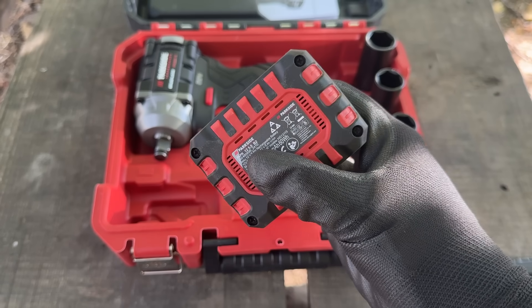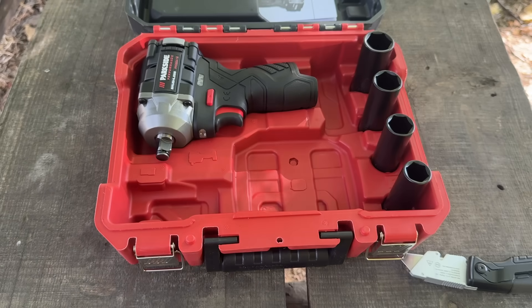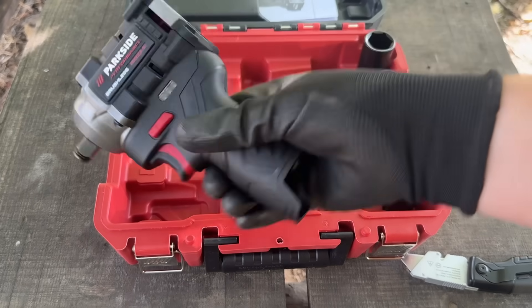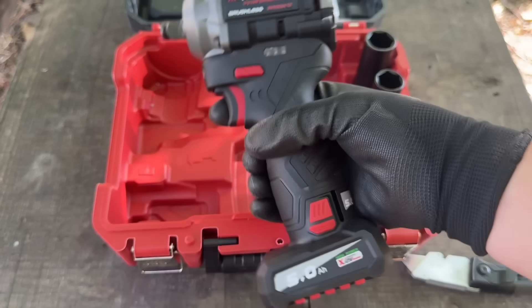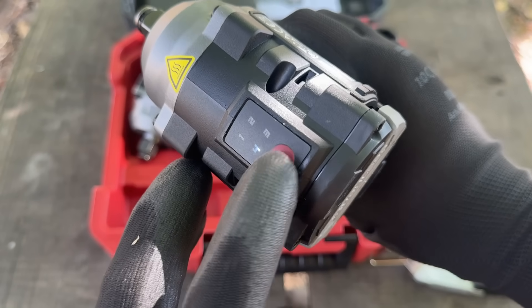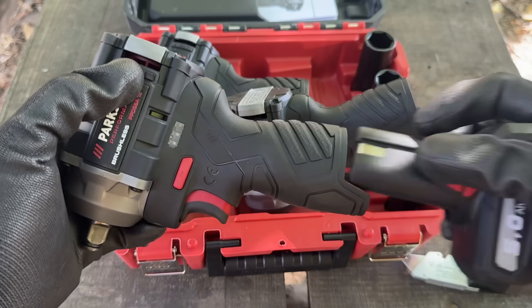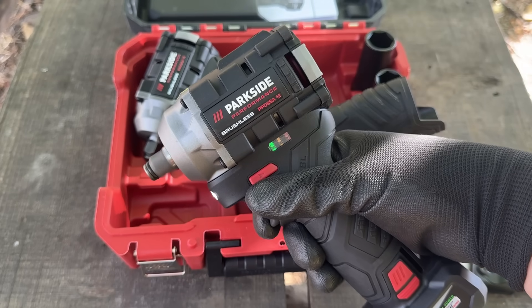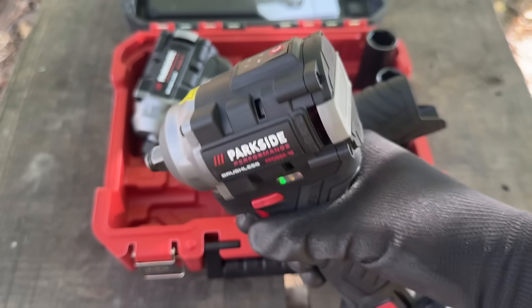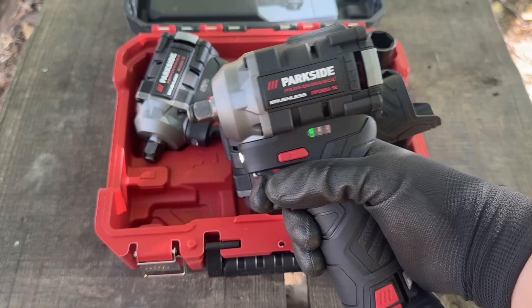Alright, with that out of the way, let's lay down some ground rules for the testing. I'll be using my single working V2 5Ah Parkside Performance Battery for all the tools. Every tool will go through the exact same test in the same order so things stay fair and consistent. Each one will also be set to its highest mode, which is Mode 4. And according to the box, that should mean a maximum breakaway torque of 350Nm. So let's find out how they really perform.